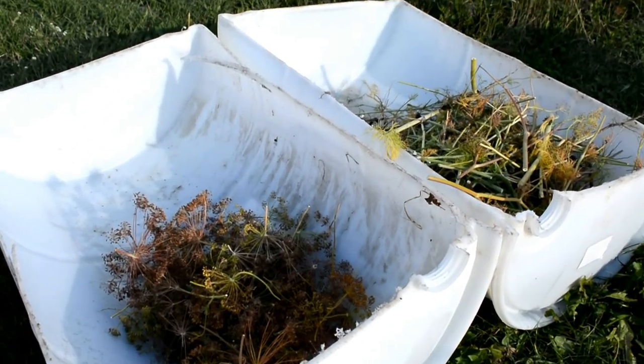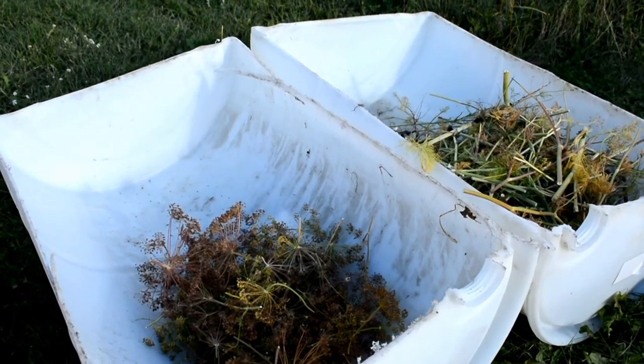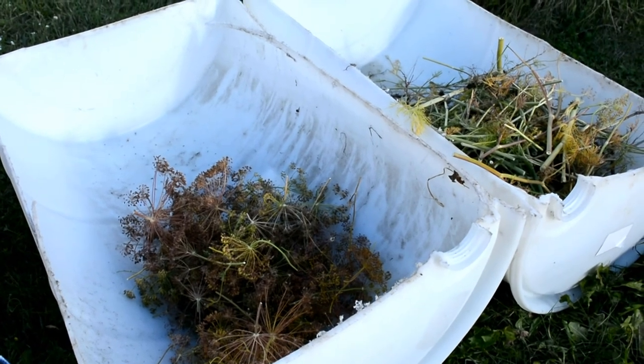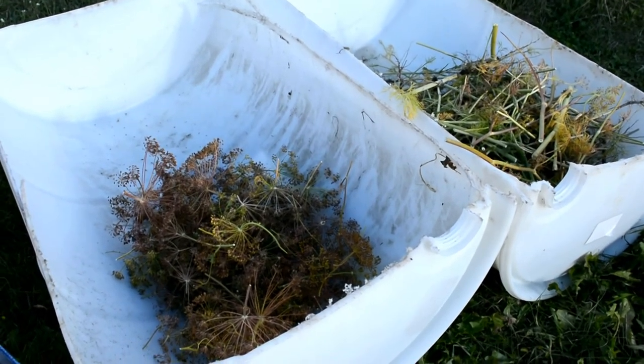They are fantastic for covering seedlings in the spring when it's cold and wet, even if it snows. It's like a little mini greenhouse — it keeps them protected and insulated but the light comes through. And then in the fall they're great for helping collect everything.